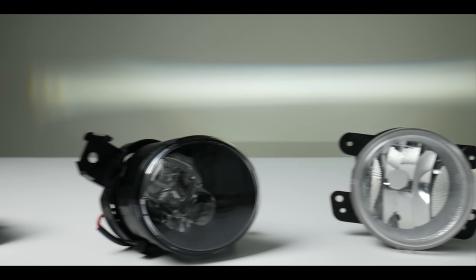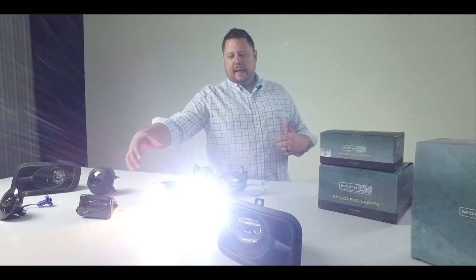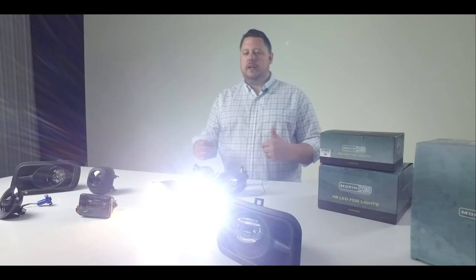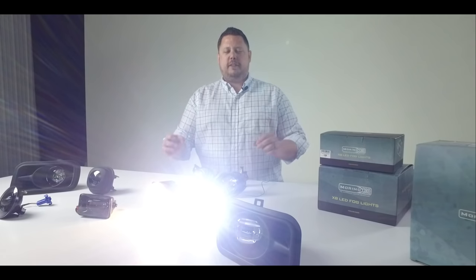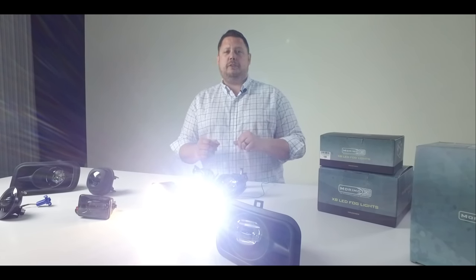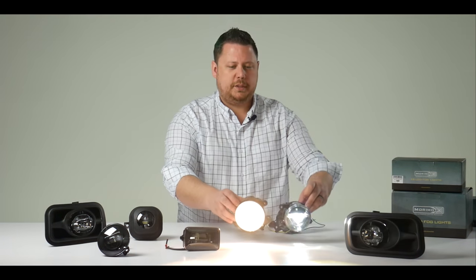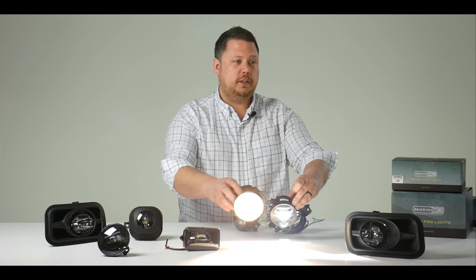One of the biggest reasons why people upgrade their fog lights is that they want a more white and brighter light. As you can see, we have the OEM halogen fog light over here and the new Morimoto LED fog light over here. The Morimoto is way brighter and it's a perfect white 5500K color, whereas the stock halogen bulb is in that 3700–3800K range. With this side-by-side comparison the camera optics might not pick it up as well as the human eye, but trust me there's a huge difference.